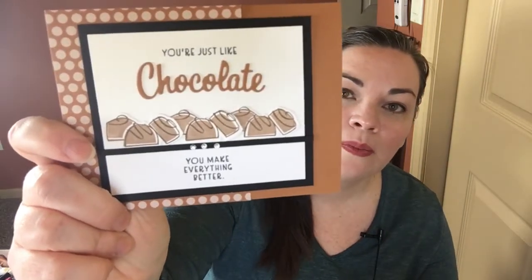We have four card projects: cocktails, coffee, cookies — anybody who knows me knows I am a big-time chocolate chip cookie baker — and chocolate. These are the themes of our four cards that we're going to be making in this class. You will receive four card kits, meaning you will receive all of the pre-cut pieces that you will need to create each of the four cards.